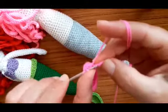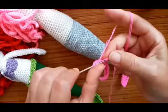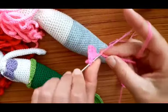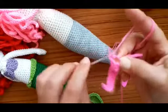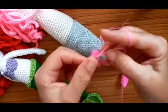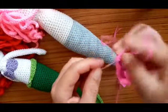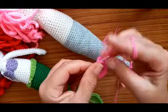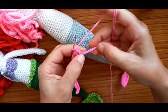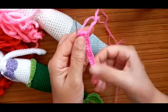Continue with half double crochet one through five, then five double crochet, then five triple crochet — the first in the same stitch. Then half double crochet, and now make until the end: five double crochet, four half double crochet, three single crochet, and three slip stitches — like the beginning here.